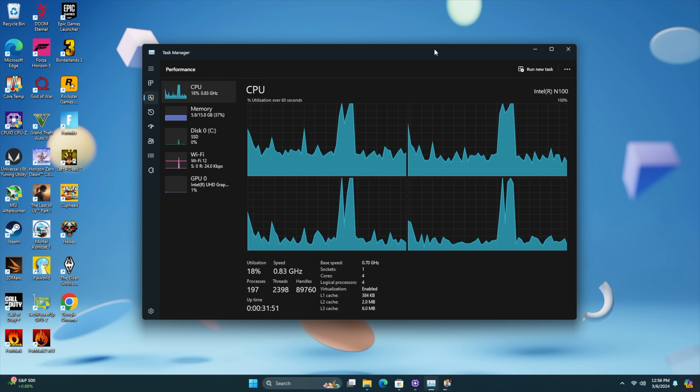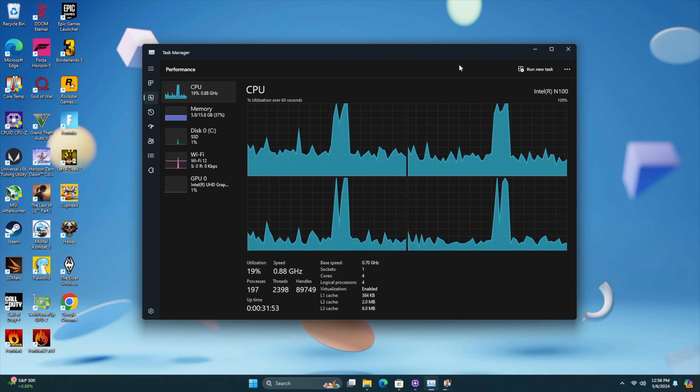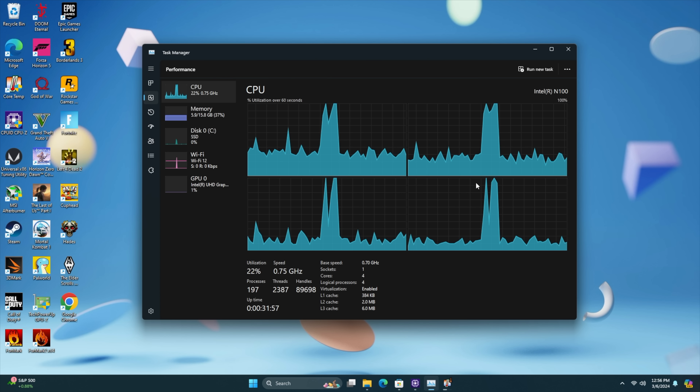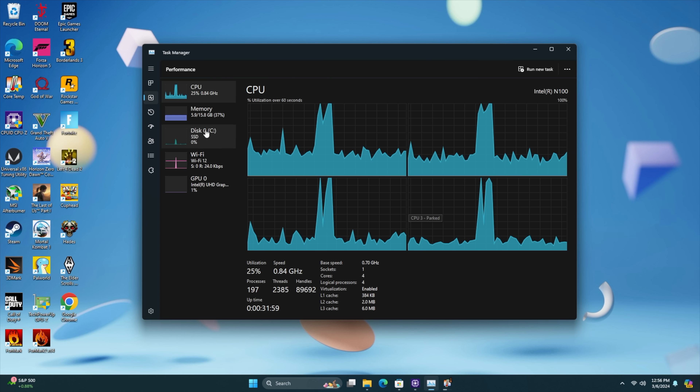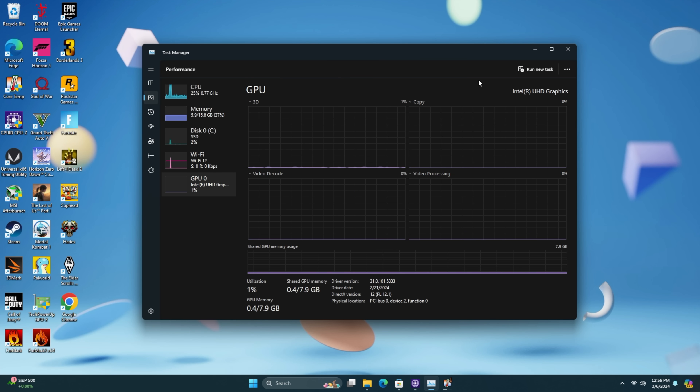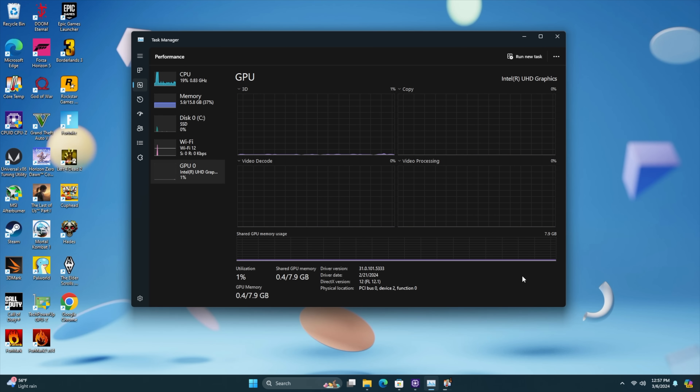First things first — dug around in the BIOS, not much that we can change, and this chip is definitely low-powered. We've got the Intel N100, four cores, no extra threads. The N100 only supports single channel RAM, so that's why we see a lot of these mini PCs with just a single DIMM. DDR5 at 4800 mega transfers per second, 16 GB, and of course the Intel UHD iGPU up to 750 MHz.